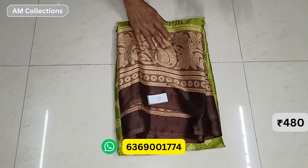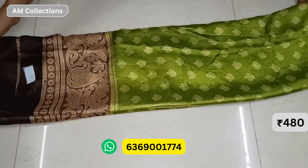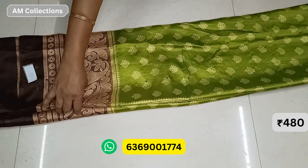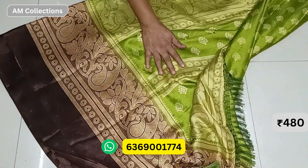This is a sponge cloth material. You can see my video and subscribe to my channel. This is a sponge cloth material.